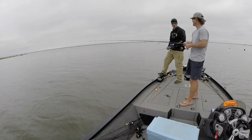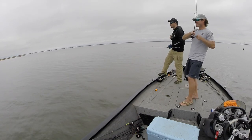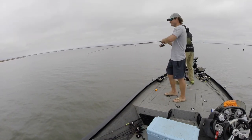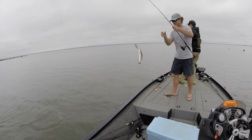Did you see that? Did you see that? He was chasing it, hit it at the side of the boat right before it pulled out. Yeah, so I could probably tie a loop in mine, but whatever.